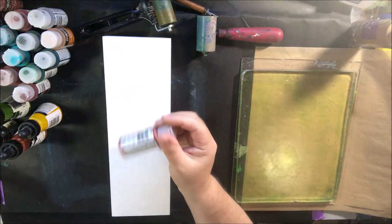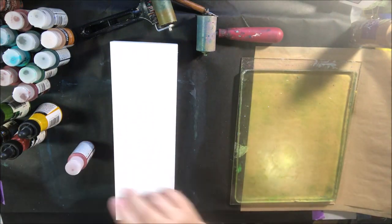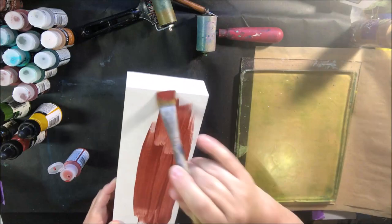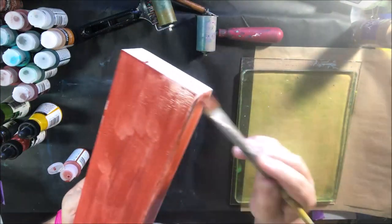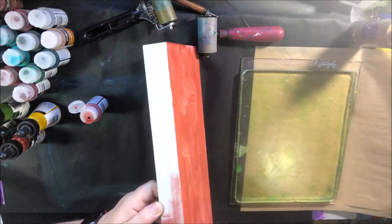Hello everyone, it's Shelsea from Paper Ocotillo Studio and today is the speed version of the ArtJoy of Sharing live stream show. You can still go over and watch that one in real time if you don't like to watch speed-it-up videos. This is a wooden canvas that I'm going to do with collage and mixed media.